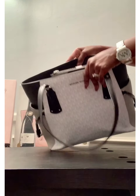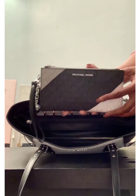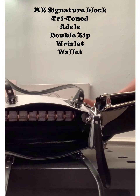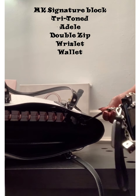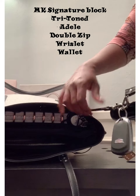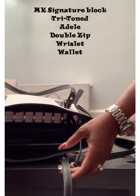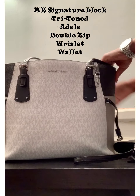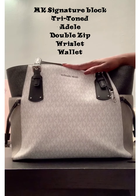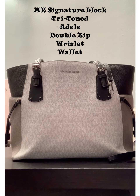The first thing that you see whenever you look into my purse is this thing. This is the Michael Kors tri-tone wallet that matches the purse. It is connected on the inside through this strap, and it's very easy to take off — it just clips off like that. So here is the wallet. I seen this purse first, I think it was at Belks, and I really liked it. But I had just bought a Michael Kors purse to see if I would like them.